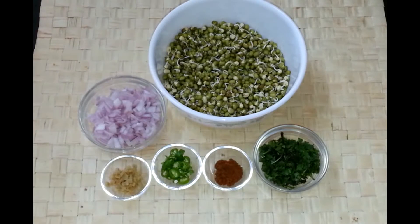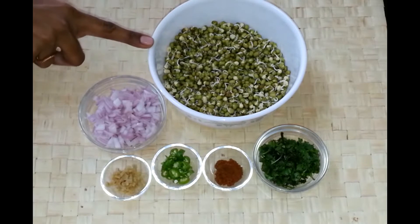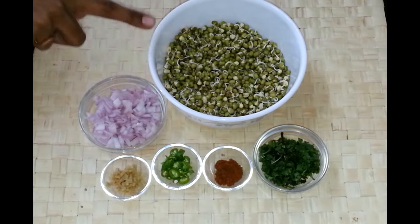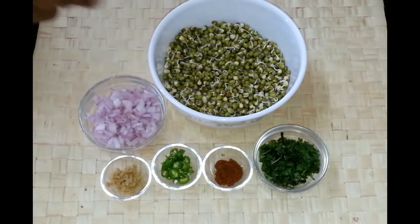To make sprouted moong pakoda, I have taken one and a half cup of moong which I soaked yesterday morning, and at night I drained out the water and tied it in a muslin cloth, and this afternoon I got nice sprouts. This kind of sprouts you can also buy in a store, an Indian grocery store.